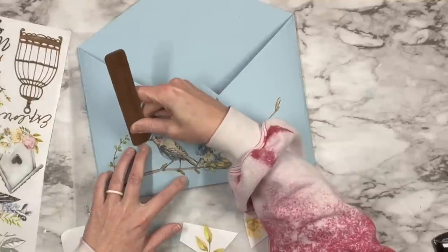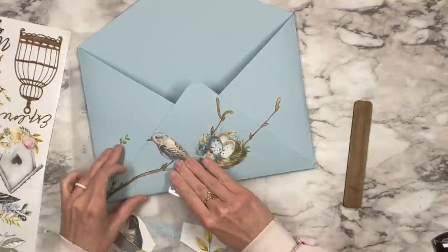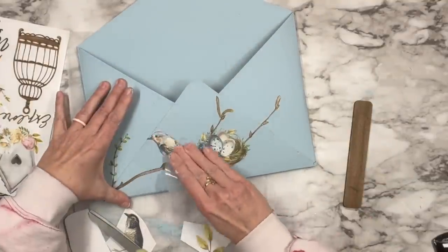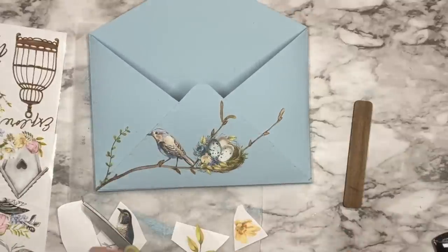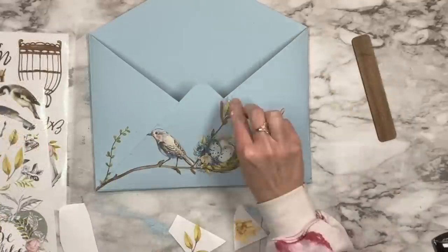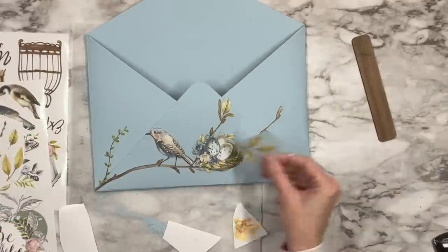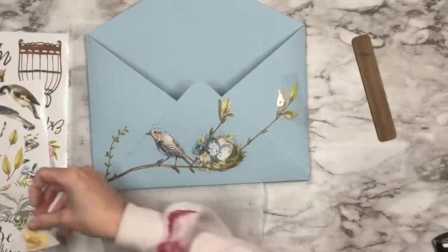Now I'm going to put the bird — I added some greenery to the left. This one actually comes with quite a few birds and I thought about doing a second bird but it was too much with the bird's nest there. So I ended up taking some of the green leaves and adding those to the ends of our branches, and that totally sets it off for me.